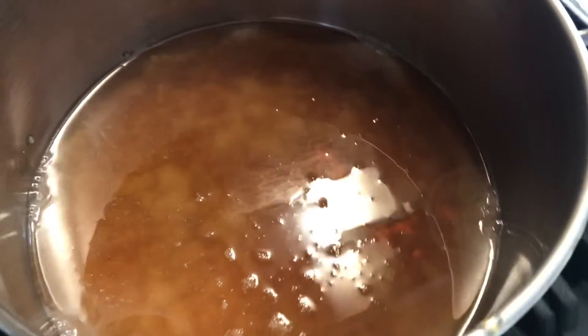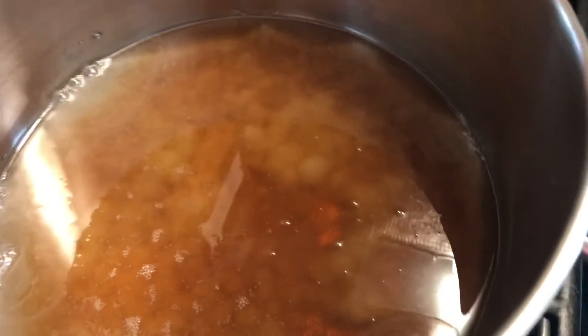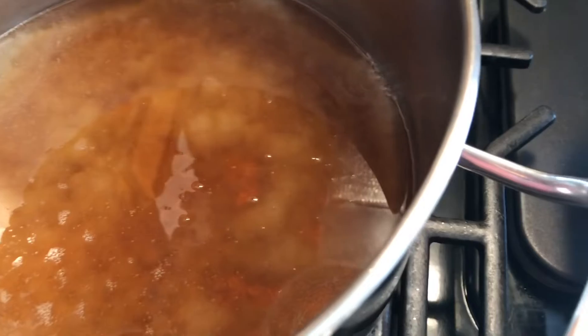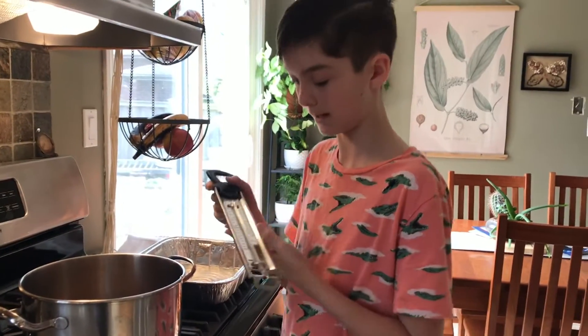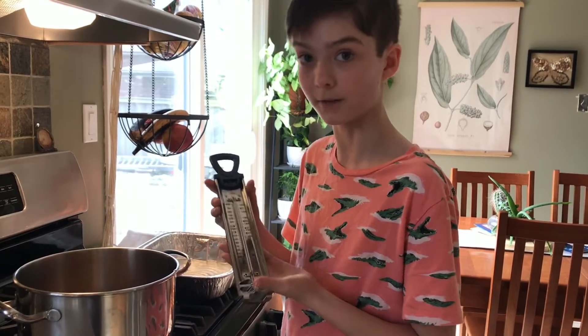I thought it was going to take a lot longer than that, but apparently not. So after it starts to boil a bit more, I'll show you guys another picture and then we'll pour it into here. What I have in my hands is called a candy thermometer — it tells you how hot your candy is getting, or in this case, your sponge toffee.